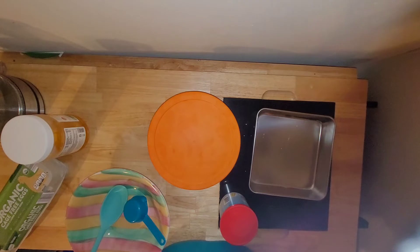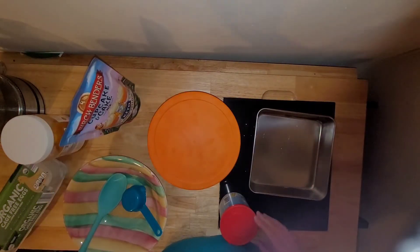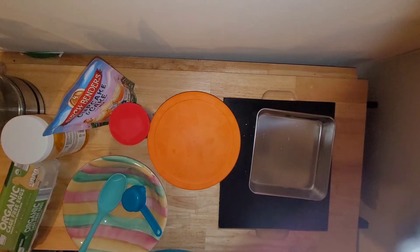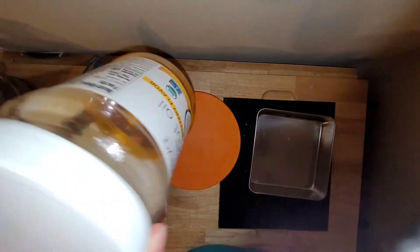Swerve Sweets only has the classic yellow flavor or chocolate, so I really wanted to continue my strawberry cake tradition for my birthday. I tested out a way to do that and it is amazing, so I thought I'd show you guys what I did. The ingredients I need are the Birchbender's classic yellow cake mix, the Birchbender's keto vanilla frosting, eggs, and butter-flavored coconut oil.